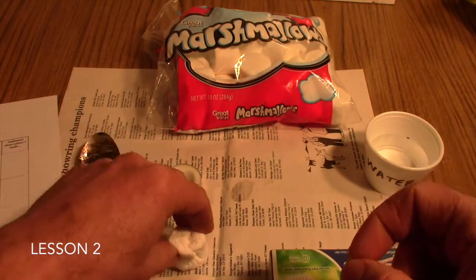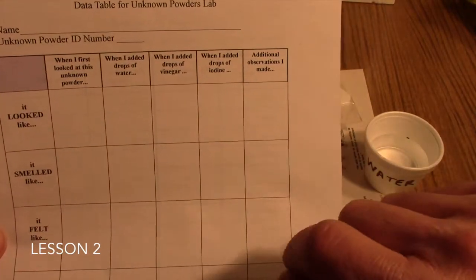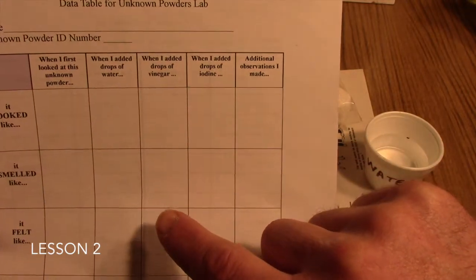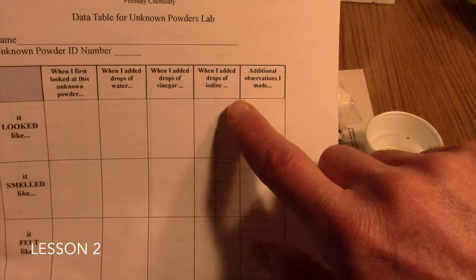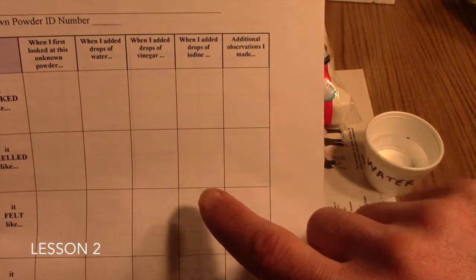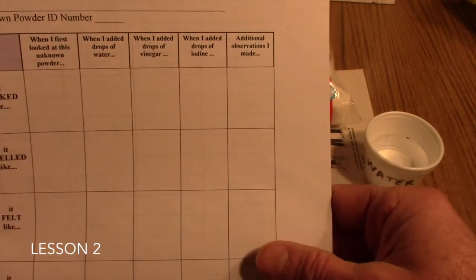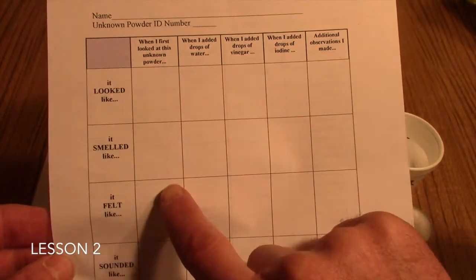An optional set of observations you can make with your students is to have them do the other columns of tests. They can add some water to the marshmallow, and if you have some vinegar handy, drop some on it to see if they get any bubbles indicating a leavening agent like baking soda or baking powder. Finally, you can have them do the iodine test — mix some tincture of iodine and add droplets to it. They should find that marshmallows do contain starch and should see definite purple color changes. These are optional, but definitely have them do at least the first column.